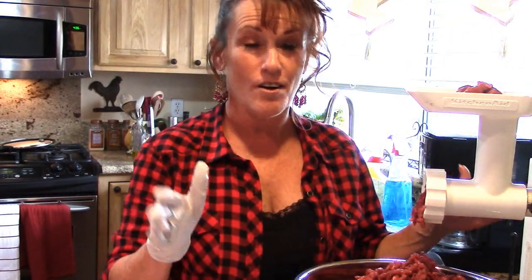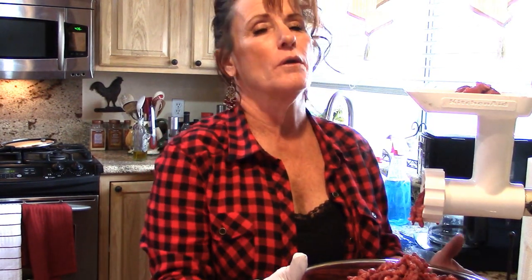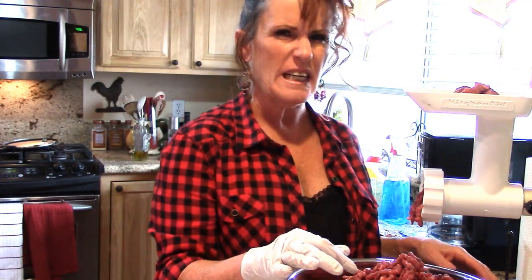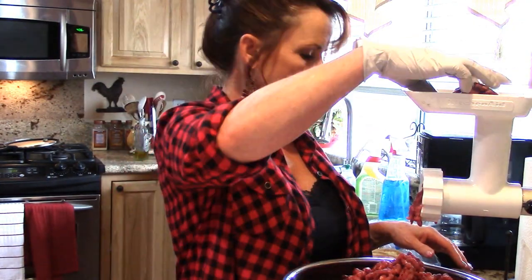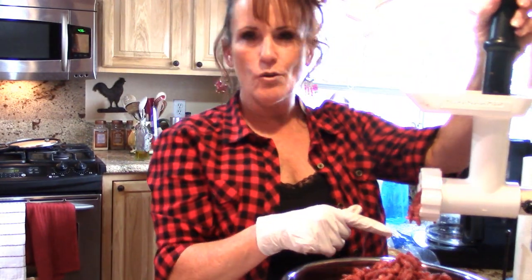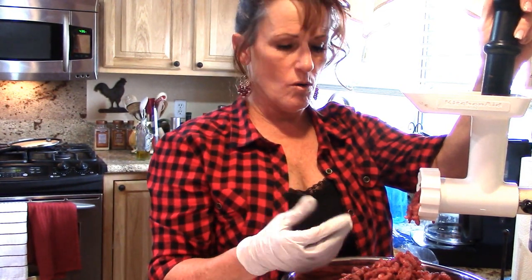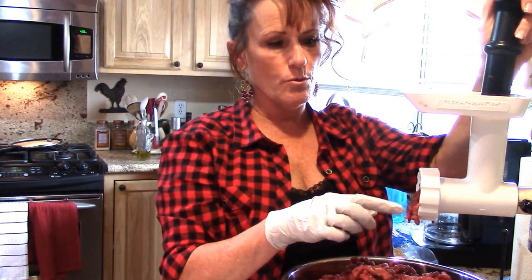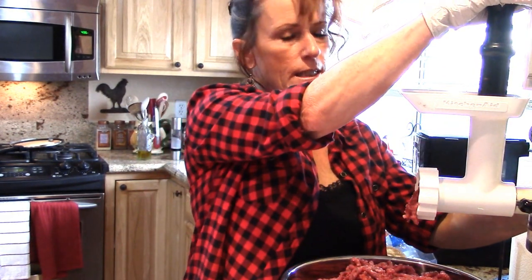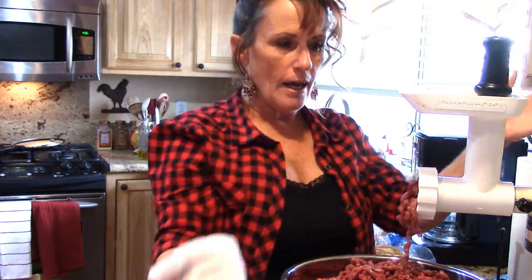This is the last of the meat, and I was right — we have a big bowl, and this probably weighs 15 to 20 pounds. I'll take it in and weigh it. This little grinder does so good. Sometimes, if you have too much sinew or gristle in there, you will have to go through and take the blade out and clean it off. But it really didn't need that this time. And she's done — let all the meat run through as much as it will.